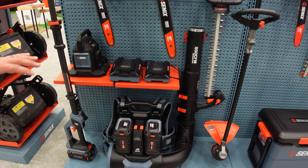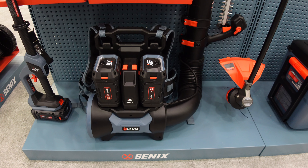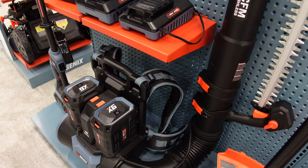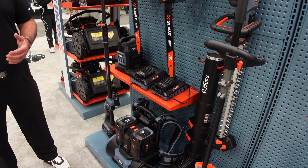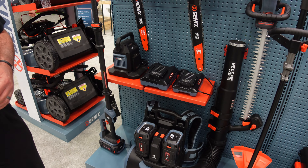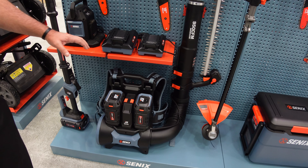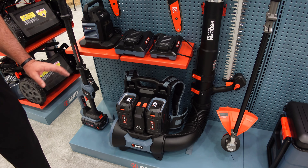Coming out in the spring — you've got our backpack blower. 950 CFM, brushless, very ergonomic. We're really focusing on the support of this because with batteries it's going to be a little heavy compared to some gas stuff. But we're really focusing on the ergonomics — the padding on the straps, the back plate — so when this hits market in the spring, it's going to be right.